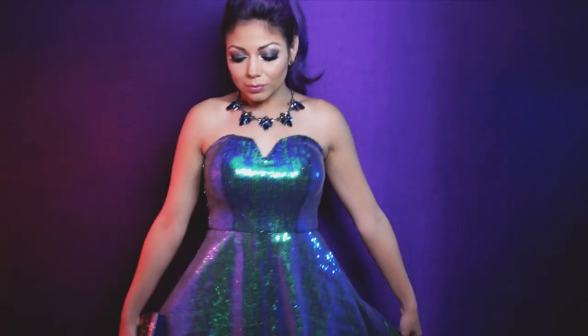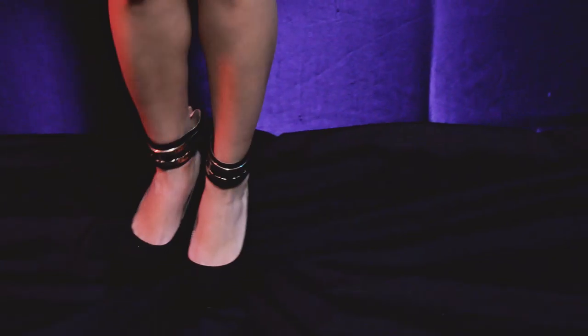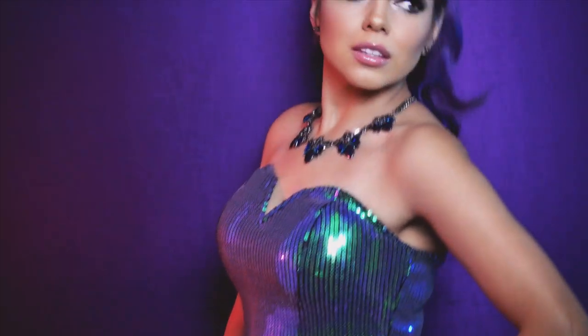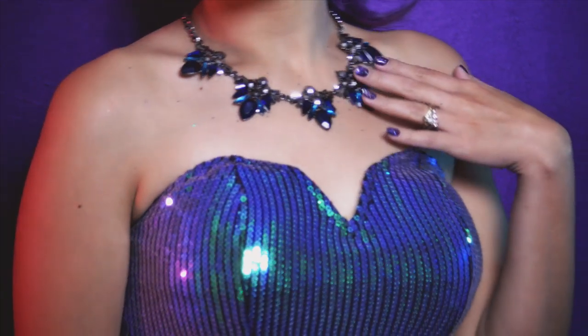I'm also going to add some smell good shimmer and I'm ready to go. For my outfit, I wanted to keep it fun yet glamorous, so I have these chunky black wedges, a Star Wars clutch, this sweetheart green sequins dress, topped off with a green and blue chunky necklace.